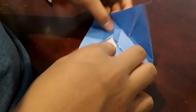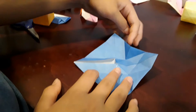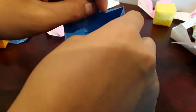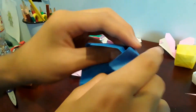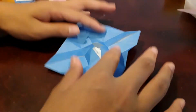Now you should have a square in the middle right here. Just push this in like this — you should have a square right here. All you need to do is push it in. Push, push, push. Fold here, do the same thing on the other side, push. Now you want to unfold back.